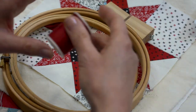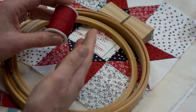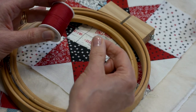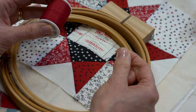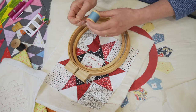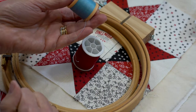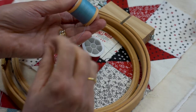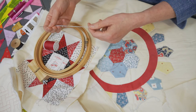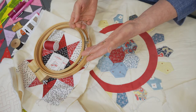The next thing to consider is your thread, and again I don't think there are a huge amount of rules. This one is a specific quilting thread — it's been pre-glazed and allows the thread to run through the fabric very easily. I also regularly use a normal cotton thread, and you can always run your thread through beeswax to make it smooth and travel through your fabric without any snags or knots. Depending on the effect I want, I'll sometimes use a stranded embroidery thread or a pearl cotton thread, which gives a more primitive stitch.